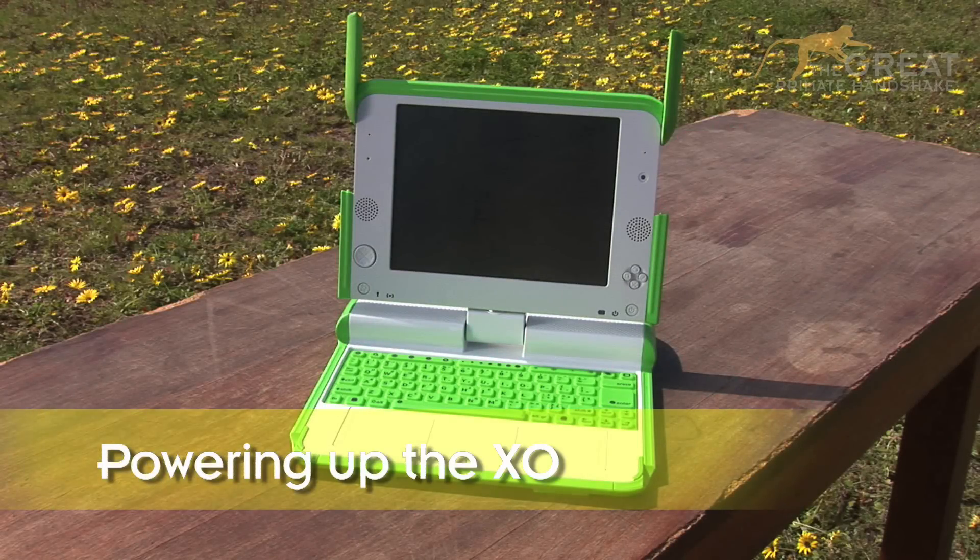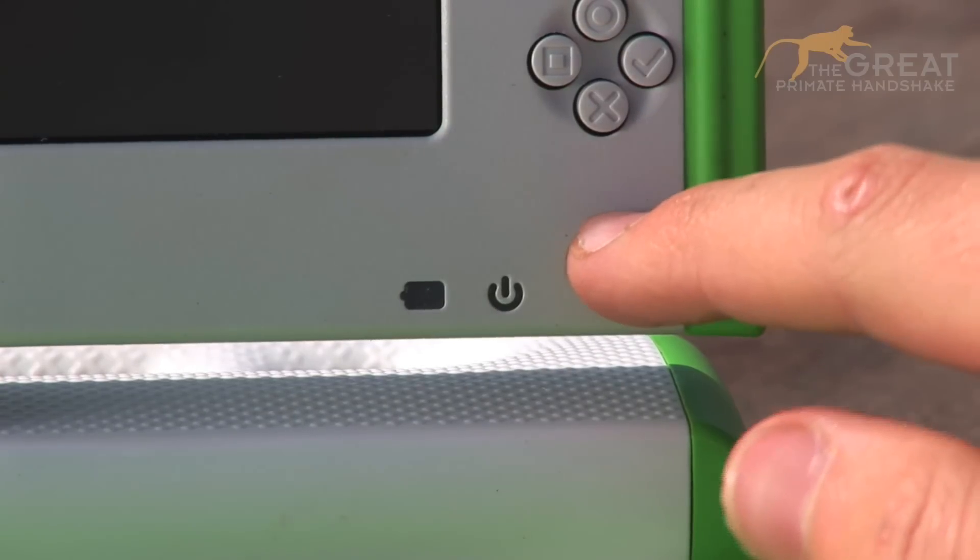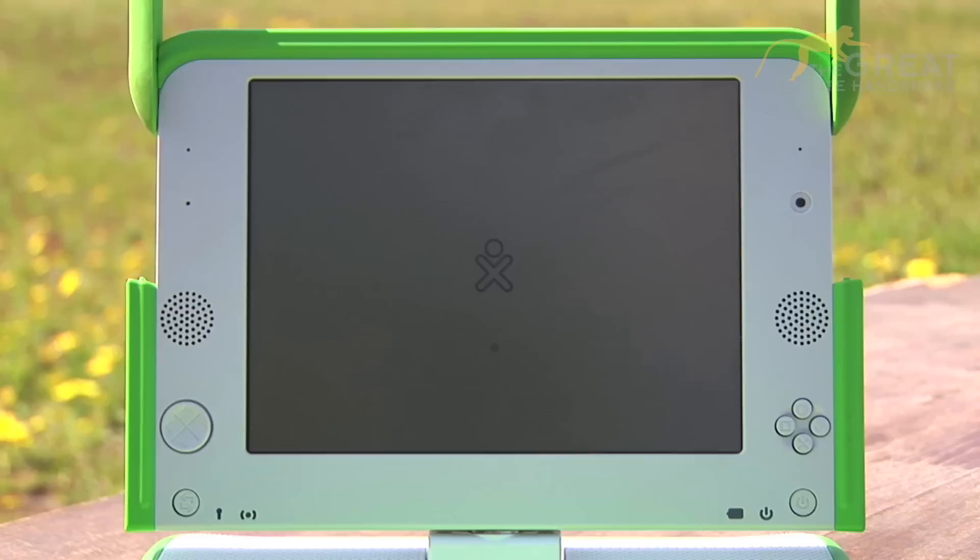Now I am open, it's time to turn me on. To turn on my power, press the small white button on the right of the screen that looks like this. My loading screen will appear and all you do is wait.